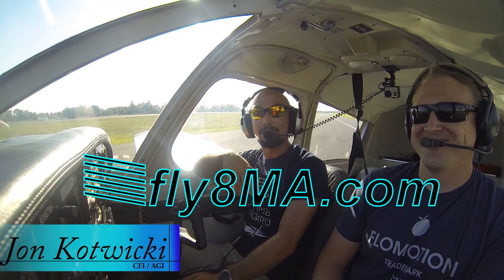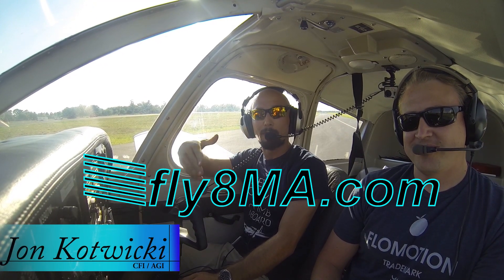Hi, John here from FlyAtMikeAlpha.com and today we're going to show you how to do a normal takeoff in a Piper Cherokee.